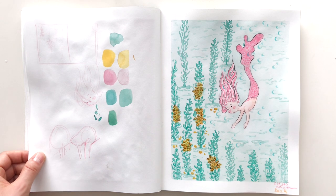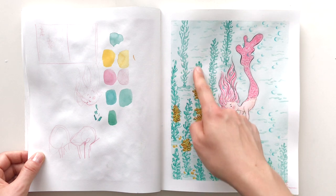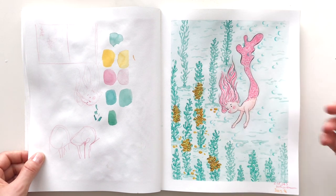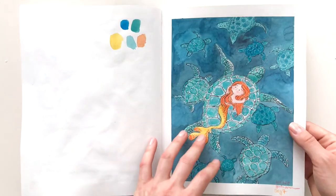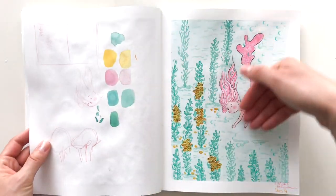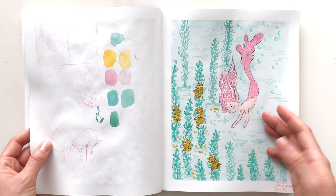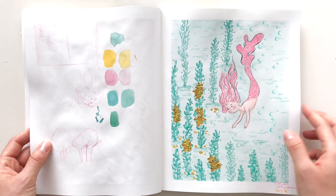You can see my bubbles making another appearance. I tested a different position — she swam down. I wanted to play with different positions of my character: here she's laying, here she's swimming up, here she's diving down. It forced me to play with hair movement and I'm getting much better. I'm feeling much more confident with my characters, compositions, and colors.